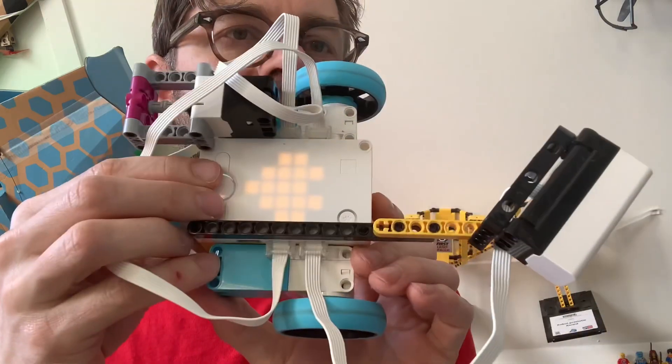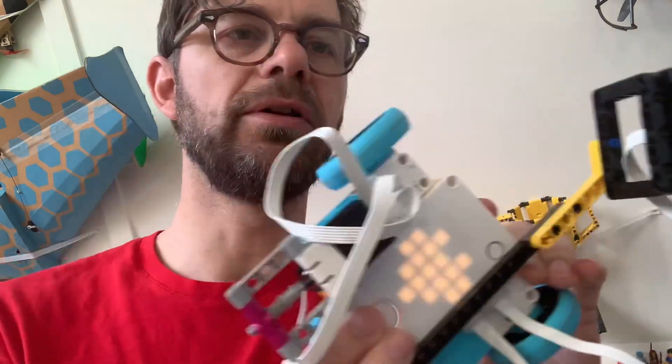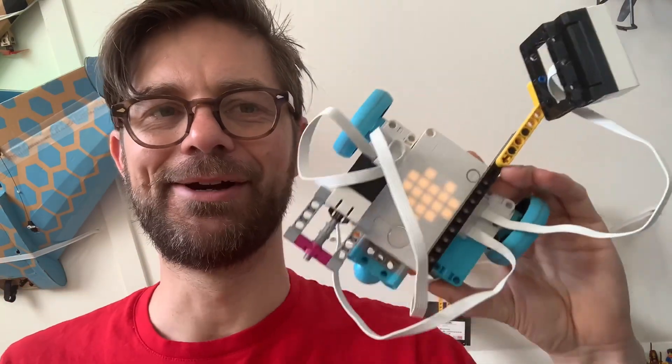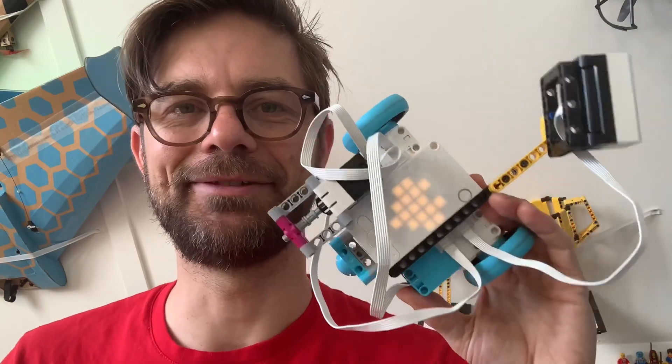I put the ultrasonic sensor connected to the other motor so that it drives slowly, and whenever it sees a wall it steers back. That's how we have this wall follower that you don't have to program — it's a nice activity right out of the box.